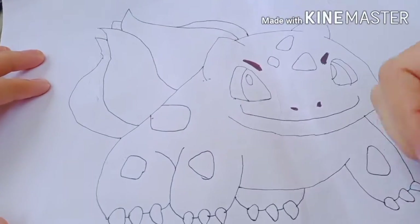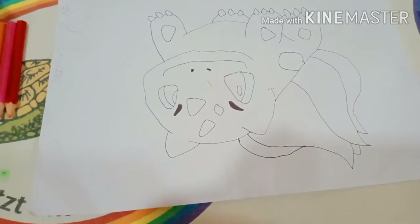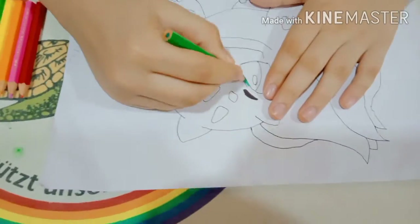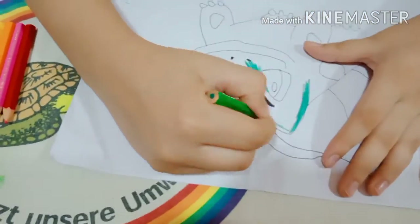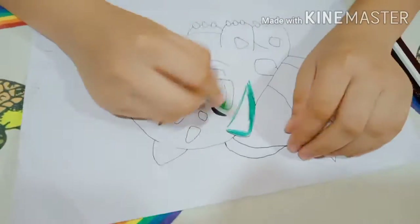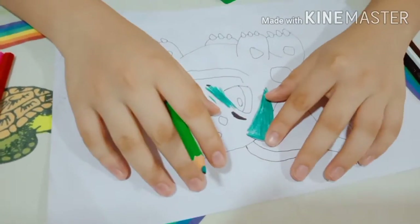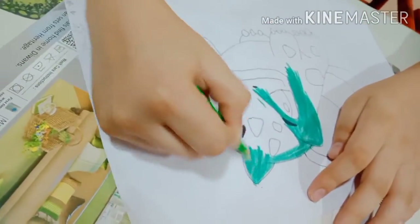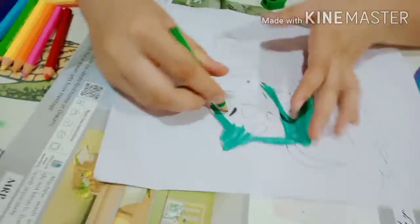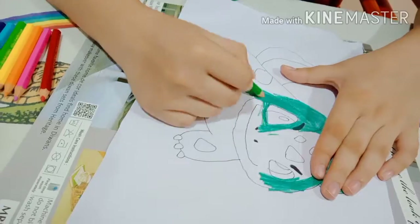That is it — it's done! Time for the color.